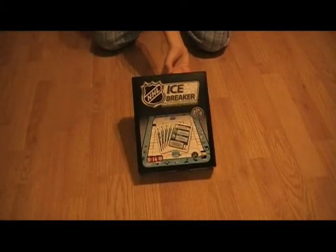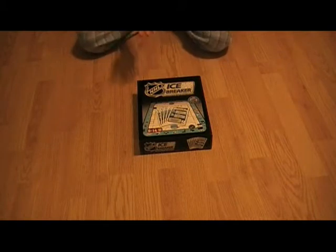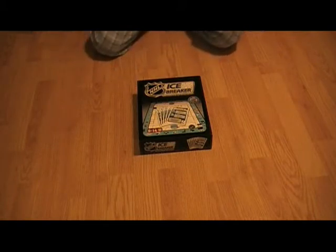I found this actually for Christmas. It's called NHL Icebreaker Card Hockey Board Game. Sounds interesting, doesn't it? Well, the thing is I'm a big hockey fan, and I wasn't really much of a board game fan back then, which was like two weeks ago.